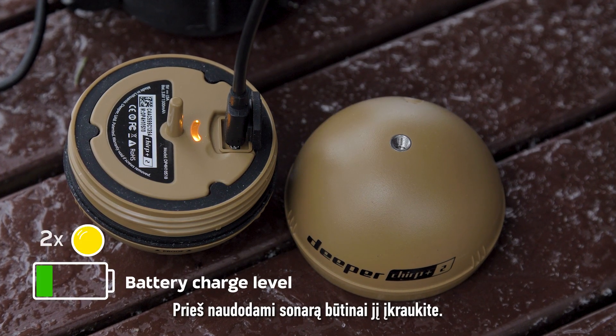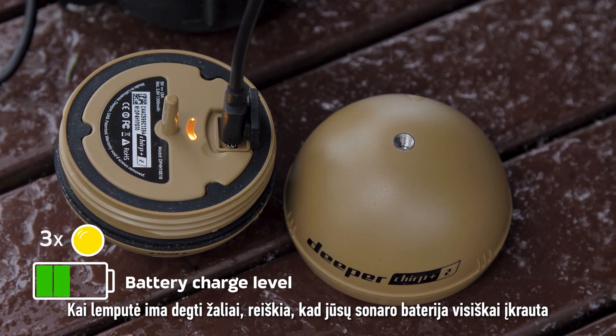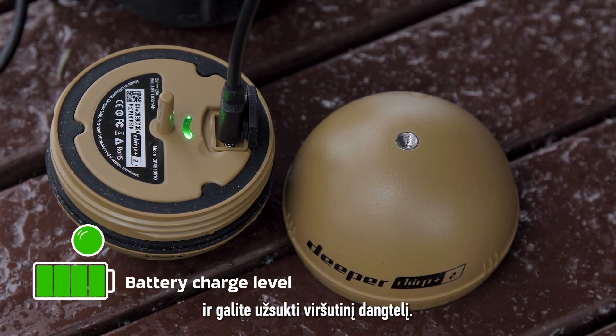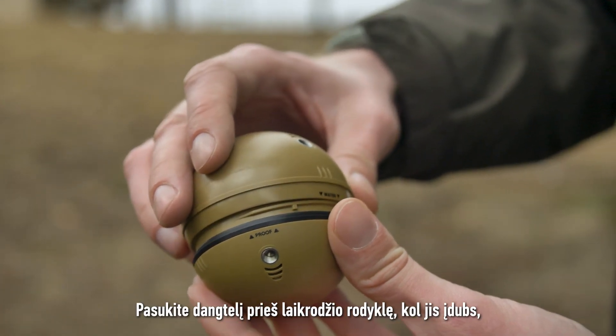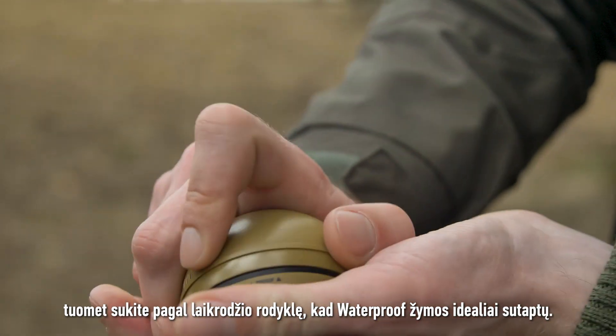Before using your sonar, make sure to charge it. Once the LED light turns green, your sonar is fully charged and you can screw the top cover back on. Put the top cover on, aligning the waterproof marks. Screw counter-clockwise until it dips, then screw clockwise until the waterproof marks match perfectly.